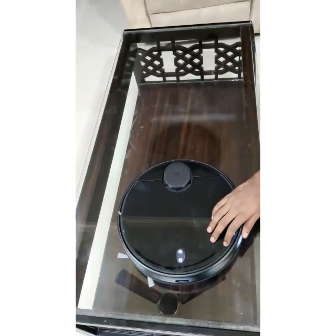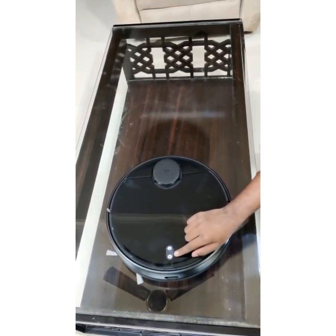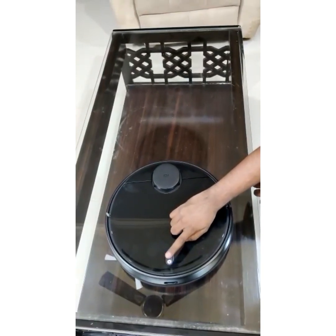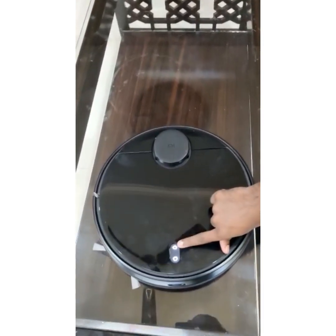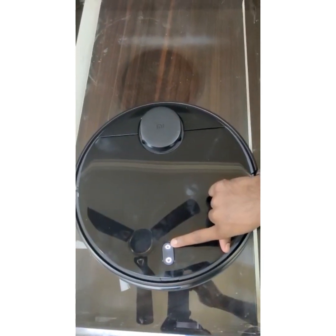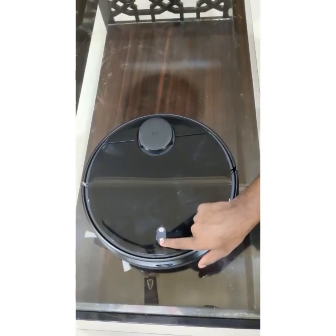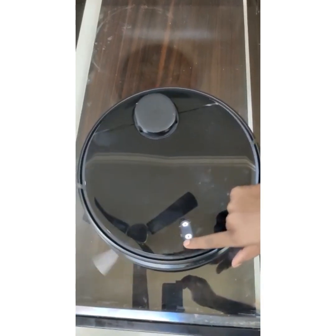Let's see how it works — let's turn on the MI Robo Vacuum Cleaner and see how it works.